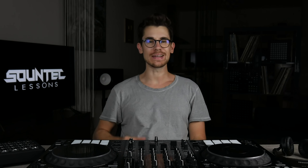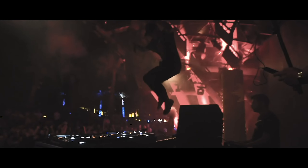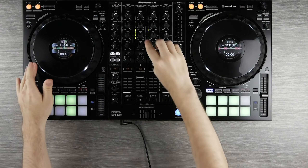Hey, what's up guys? Soundtech here. Welcome to my DJ course for beginners. I made this course for those who want to start with DJing and for those DJs who want to improve their skills.